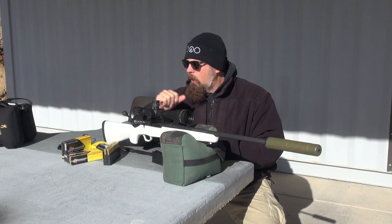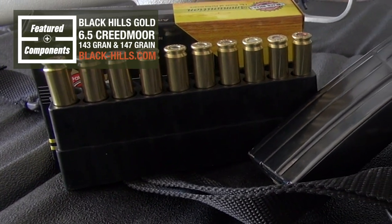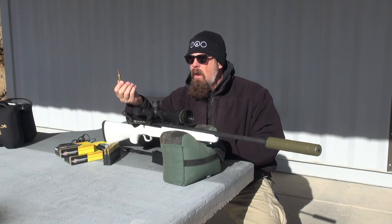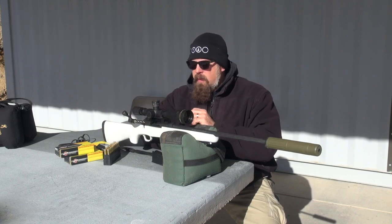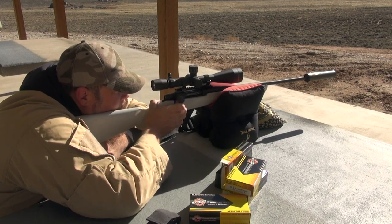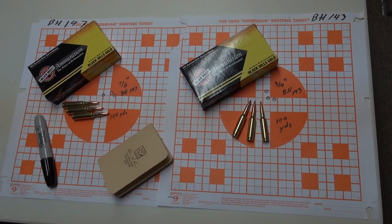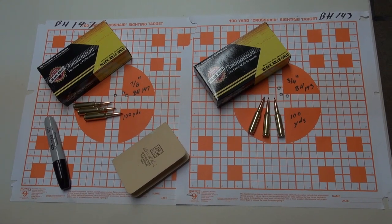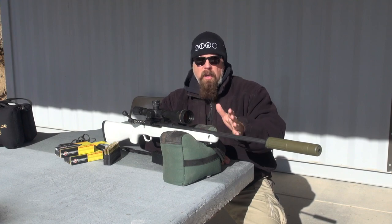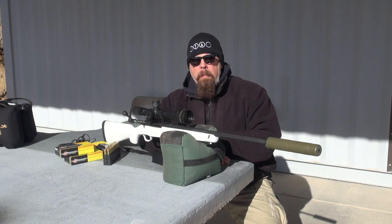What ammo am I using? This is Black Hills Gold. I have both the 143-grain and 147-grain bullets from Black Hills. I've tested this ammunition on paper, and as long as the shooter does their part, it will shoot below an inch every day — somewhere in the neighborhood of three-quarters to seven-eighths of an inch — all the time from this rifle, which is price-pointed at less than $500 before you add a scope.